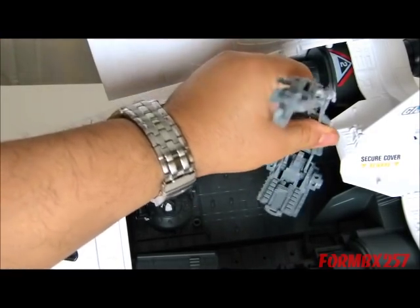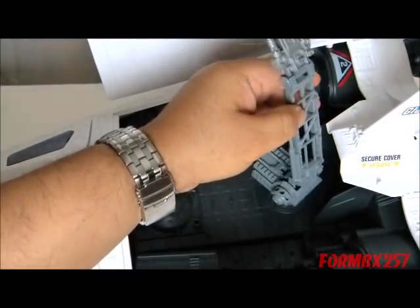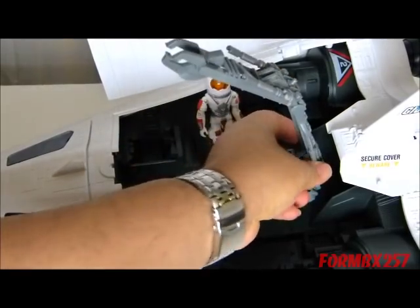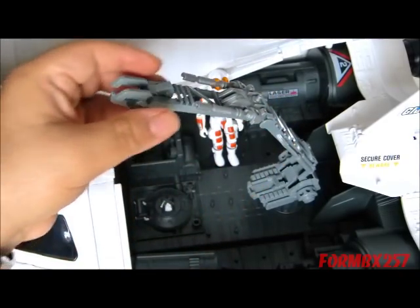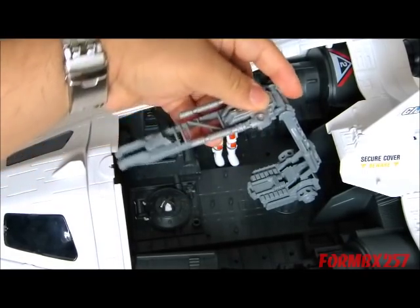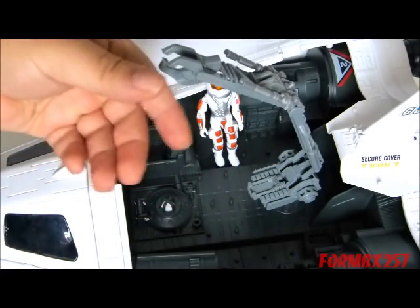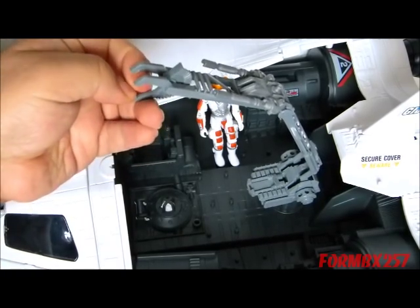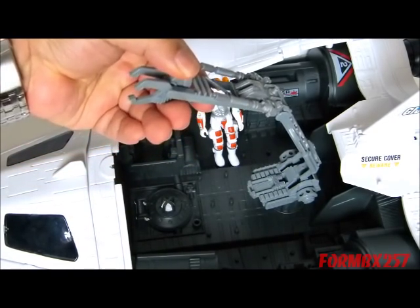The arm is attached to a base which swivels. Unfortunately it doesn't swivel 360 degrees, but it does give a wide range of motion. The main arm pivots on a hinge, and the extension arm also pivots but is on a ratchet, unlike the main arm which for some strange reason isn't. The claw is also on a very tight ratchet — that's certainly not letting go of anything in its pinchers.